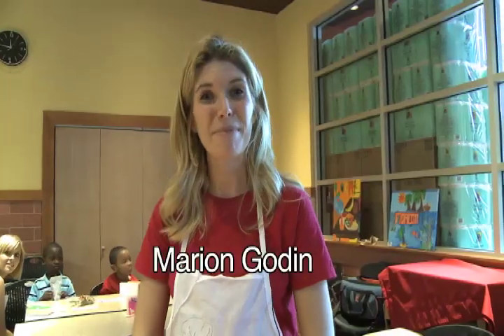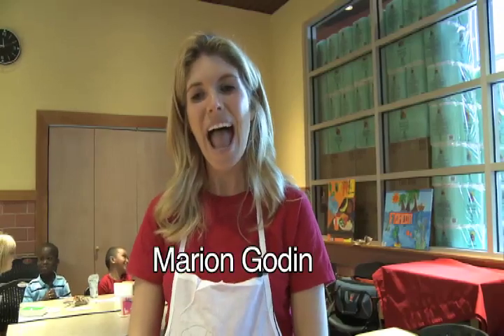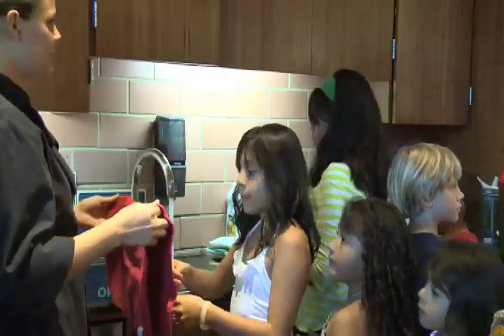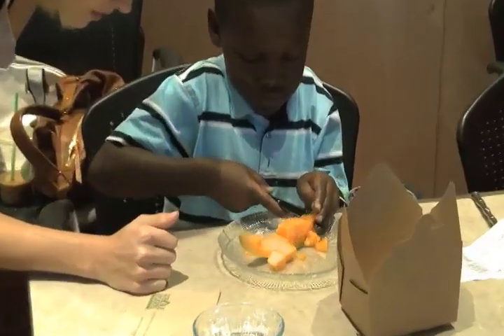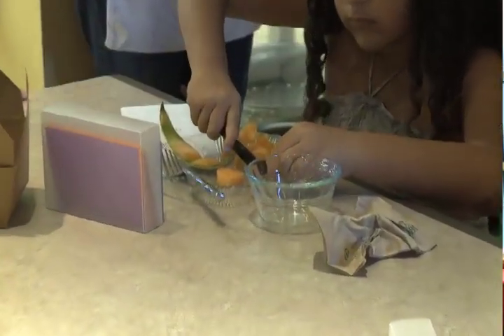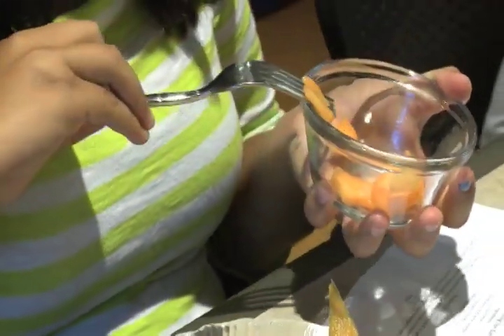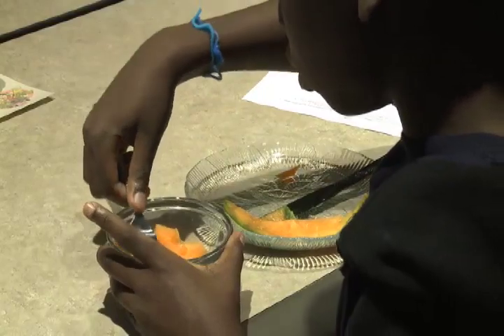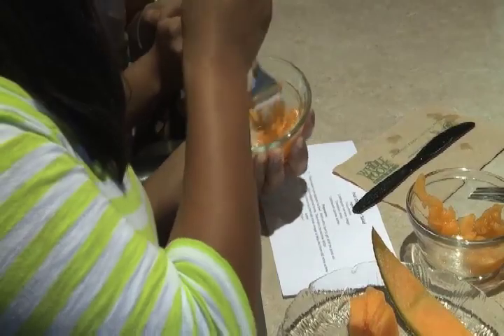Hi, my name is Marian Godin. I'm the chair of the Kids in the Kitchen committee for the Junior League of Boca Raton. Today we have brought together the children from the Milagros Center of Delray Beach to work on healthy eating and teach them about healthy food, healthy grocery shopping, and healthy recipe making. We are so lucky that Whole Foods has hosted us today to really bring our message to as many children as we can, which is to combat childhood obesity, get them excited about healthy food, and also to promote physical fitness.